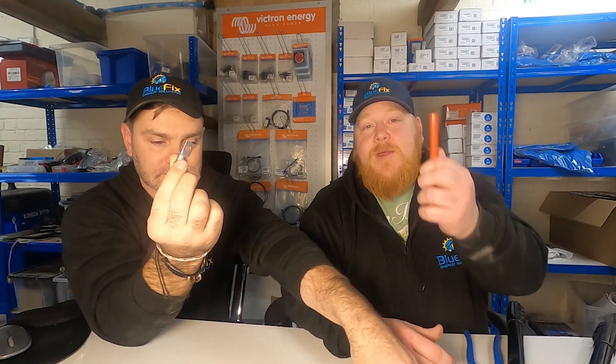Hello everyone, welcome back. In this video we're going to be talking about how to make cables, how to put lugs on them and a bit of heat shrink, and make them all neat and tidy and pretty with no spider legs.